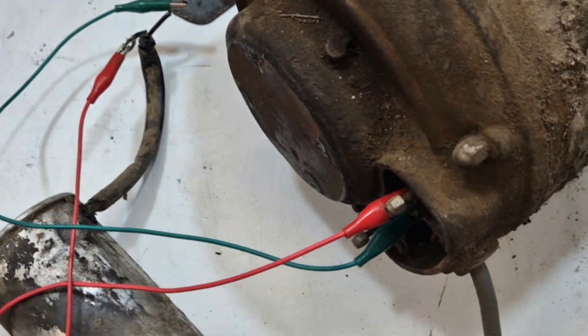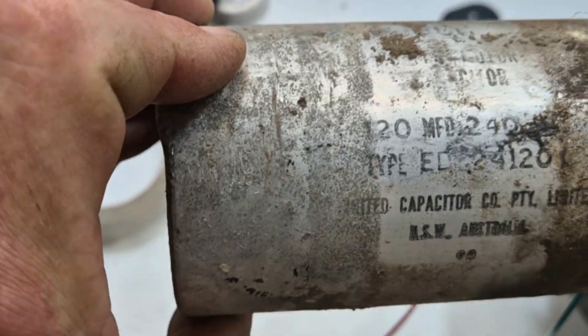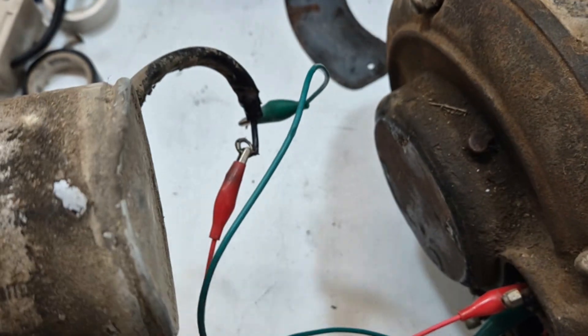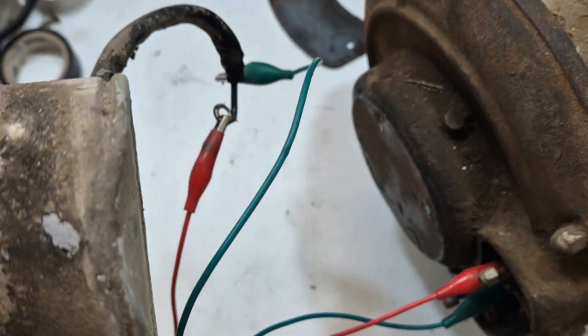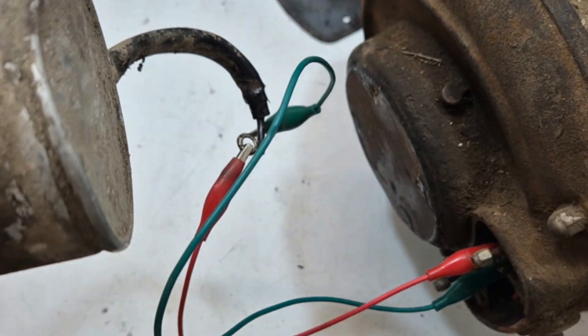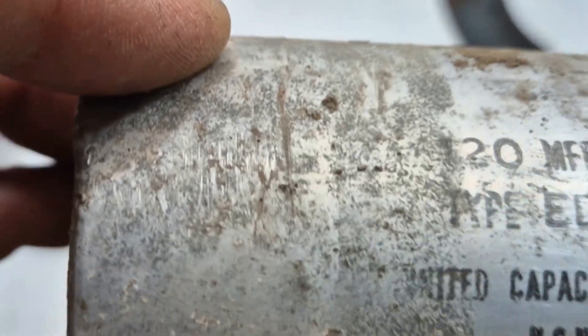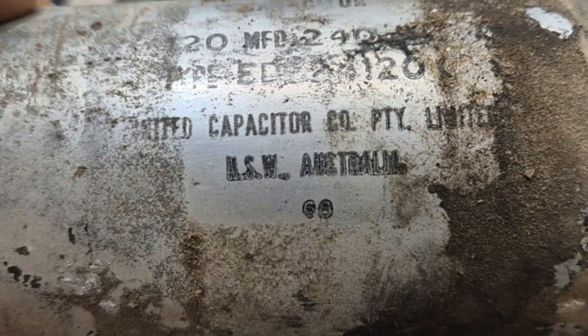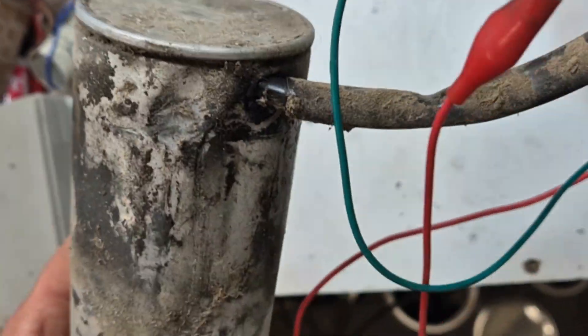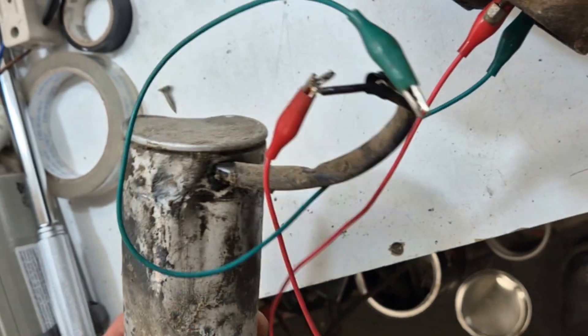It's not dead yet - it's 120 microfarad, 400 volt motor start capacitor. It says something like 'capacitor code' - not sure what that is, maybe United Capacitor Code Limited, New South Wales, Australia. Hopefully not full of PCBs or anything toxic, but who knows.